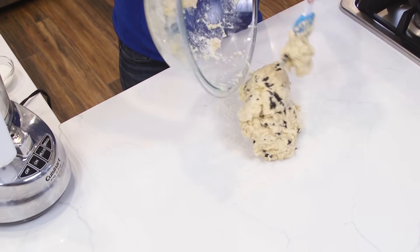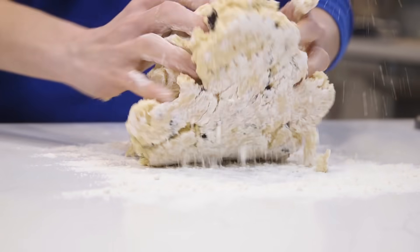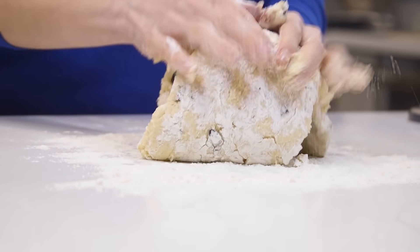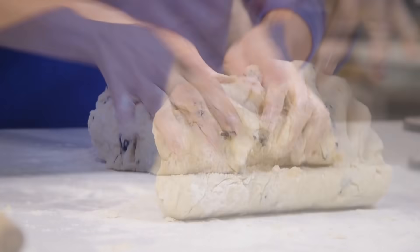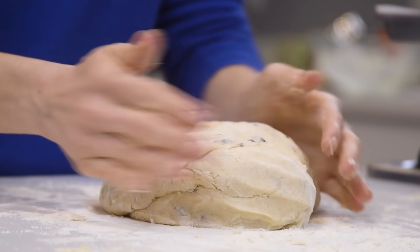The dough is ready, so I'm going to flour my countertop a bit and give it a quick knead by hand. You're gonna knead this for about 20 times, folding the dough over until it's fully combined and free of separations in the seams or cracks.